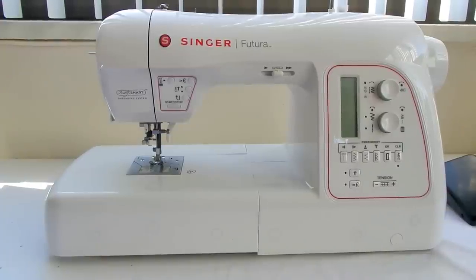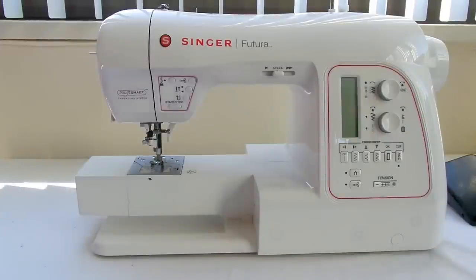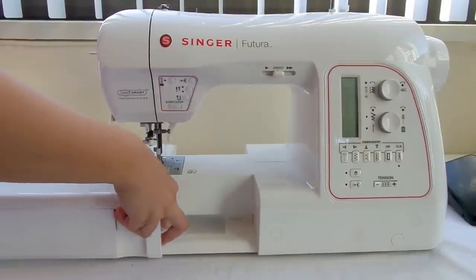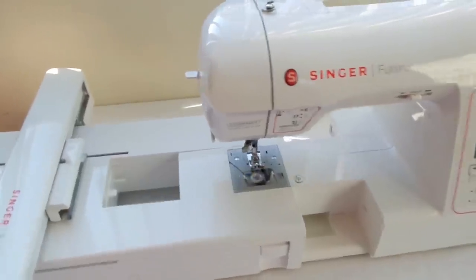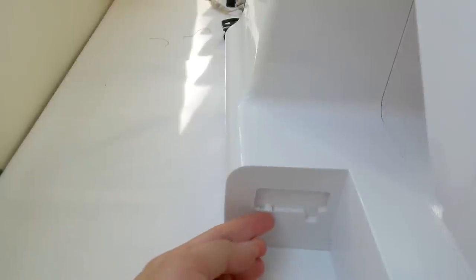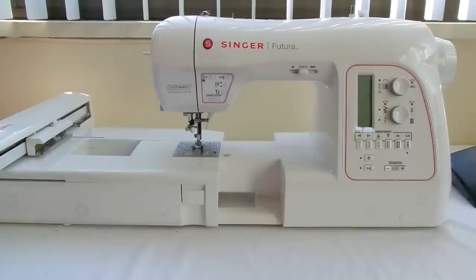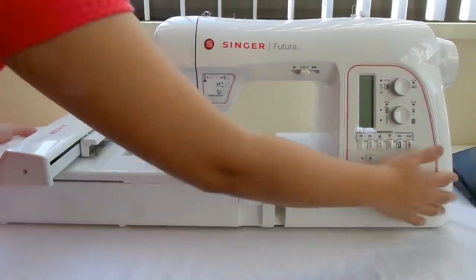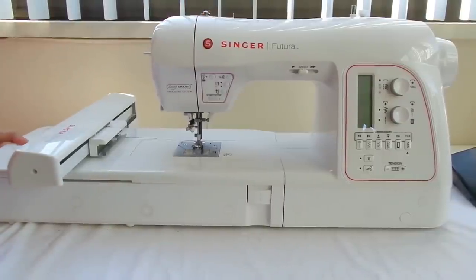To convert the sewing machine to an embroidery machine, pull off this part and insert the embroidery unit. At the back part of the machine, open this first by sliding it, then push the unit in until it clicks. To check if it's locked, pull this part at the back or side — it won't come out, so you know it's locked.